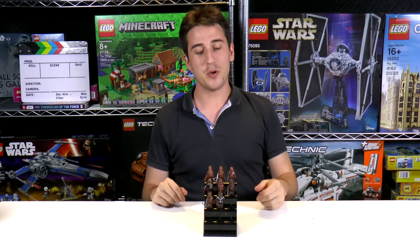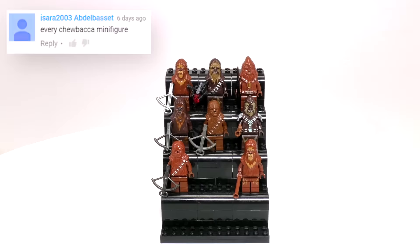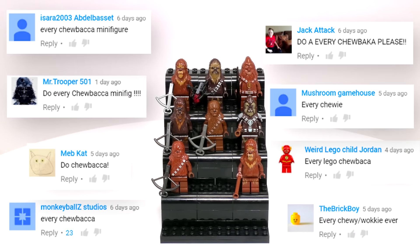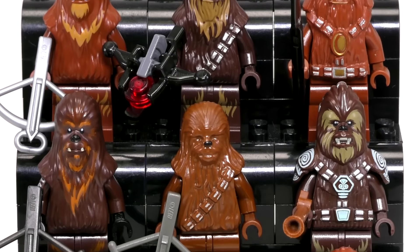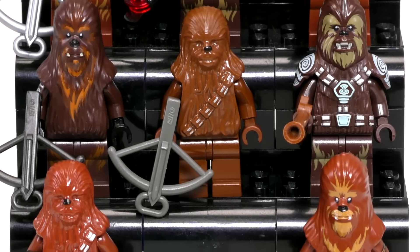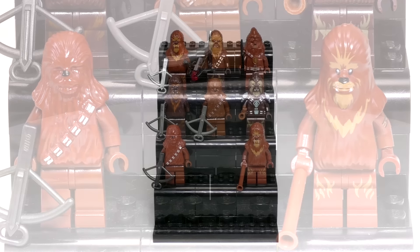Hey everybody, welcome to Brick Vault. My name is Jack and today is another LEGO Collection review. This is all of the Chewbacca minifigs as well as all of the Wookiees. This collection totals 8 minifigures, and I'm gonna be going through them chronologically in order from when they were released to the most recent one. Surprisingly, out of these 8 minifigs, only 3 of them are actually Chewbacca — that is an incredibly low number of different minifigs for such a classic character in Star Wars.